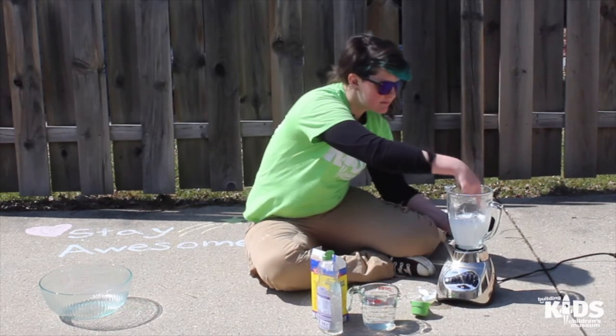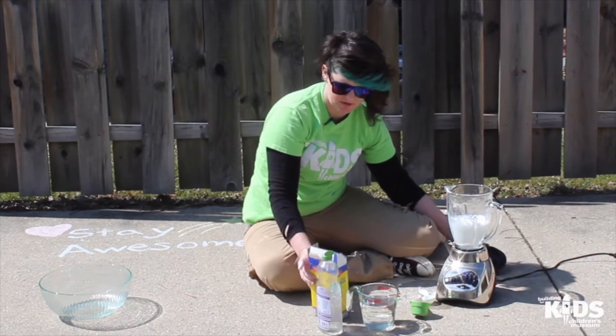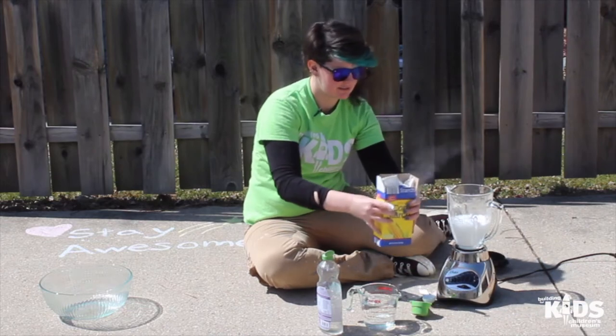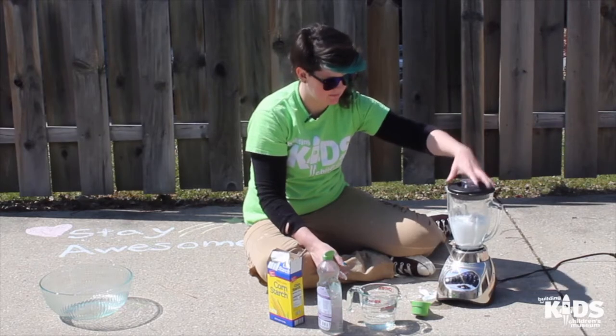All right, let's check it. I'm going to add a little bit more cornstarch. Cornstarch makes the mixture thick and helps give it some body. So if you find yours is too thin, add some more cornstarch. If it's too thick, you can add more water.